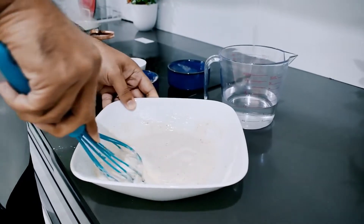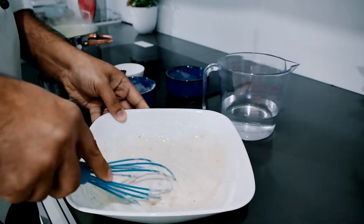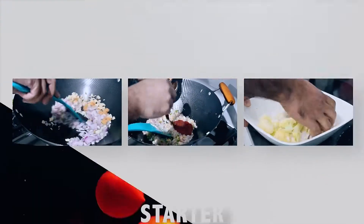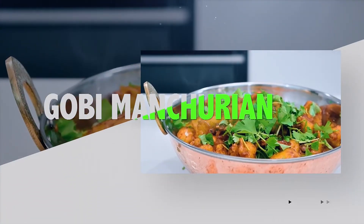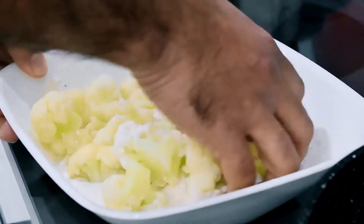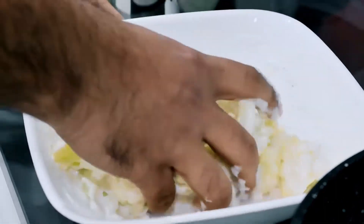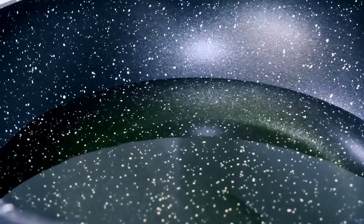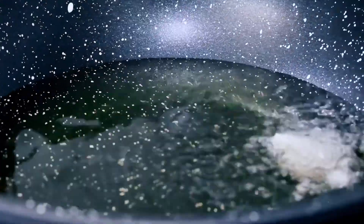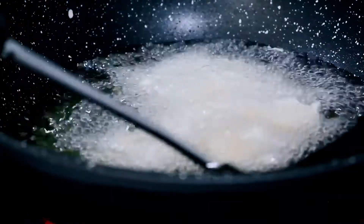Mix the cauliflower with the batter and add oil. Deep fry the cauliflower in medium fire until light golden brown.